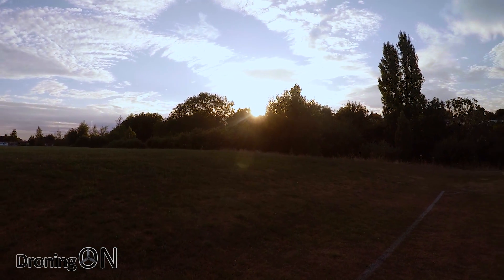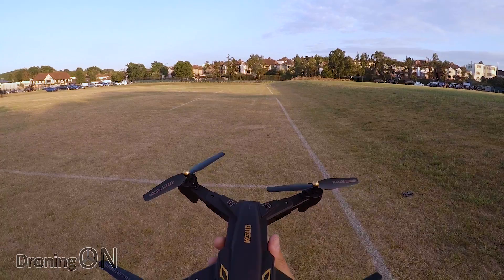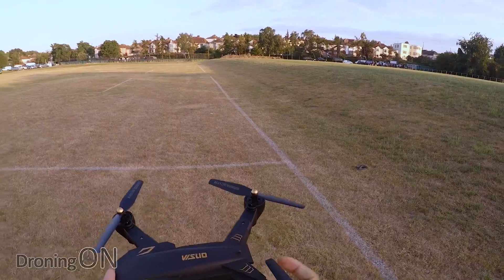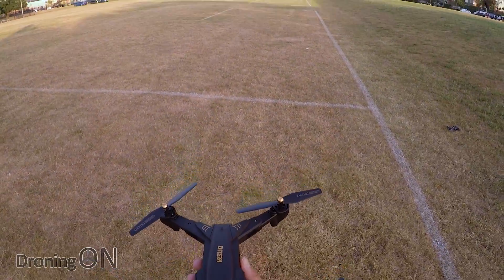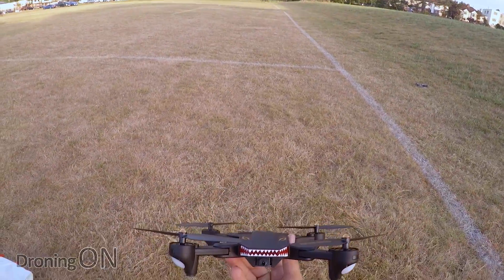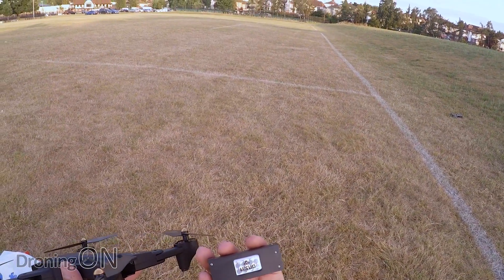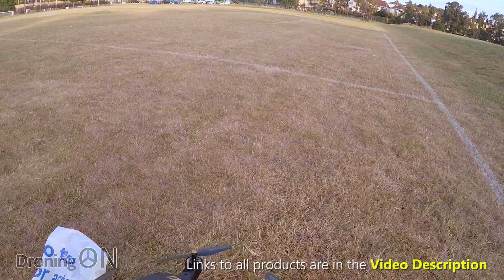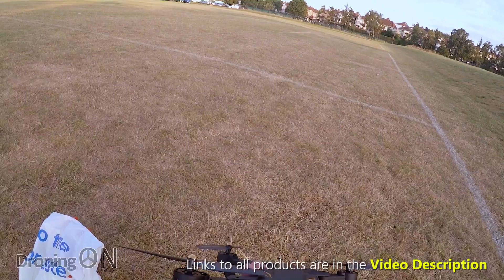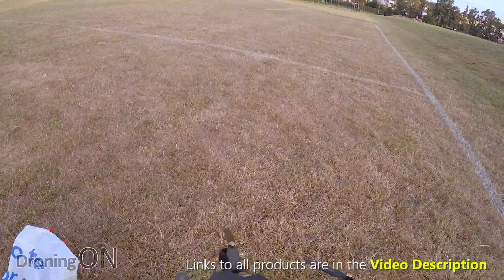It's a beautiful evening in the UK — the sun's just about to set, and it's a perfect time to test the Visuo Battlesharks drone. The previous version, the XS809, was one of my favorite brushed training drones, really just because it was responsive and had altitude hold — great for practicing ATTI mode if you've got a DJI drone. I'm hoping this Battlesharks version is even better. Remember you get three batteries in the main package, giving you 20 minutes of flight time each. I'm going to angle the camera slightly down — this is the 720p camera version.